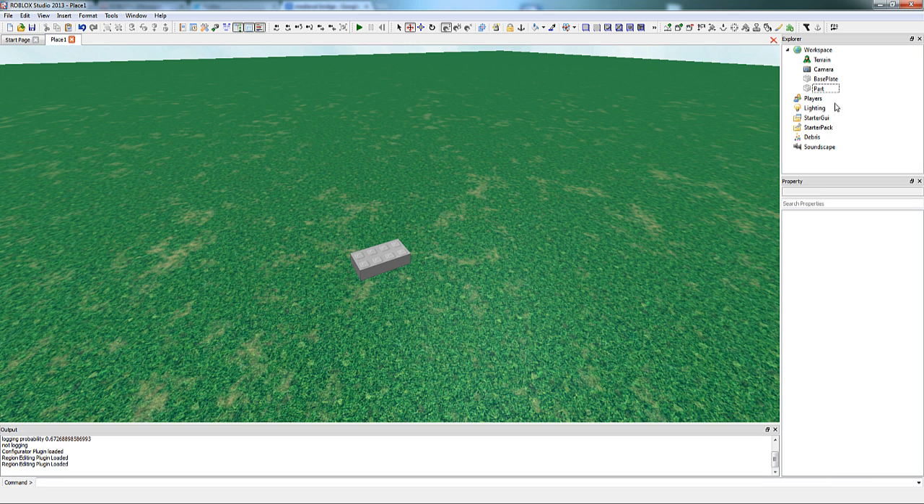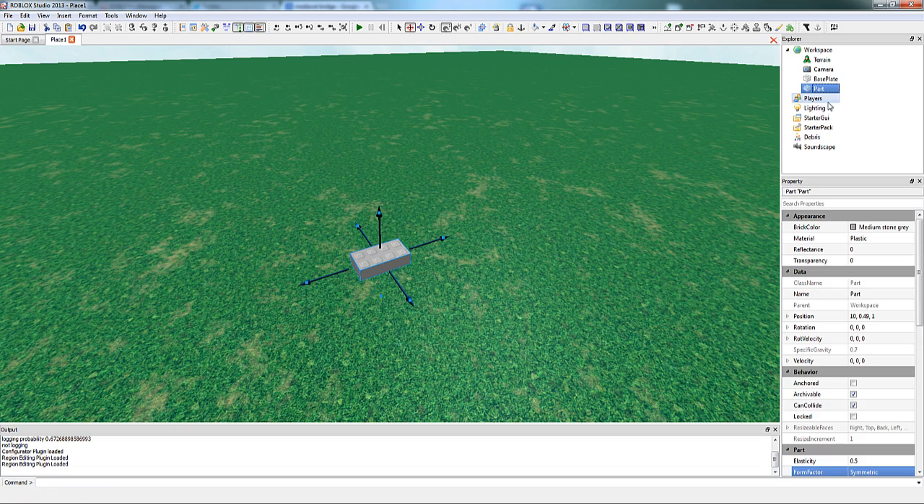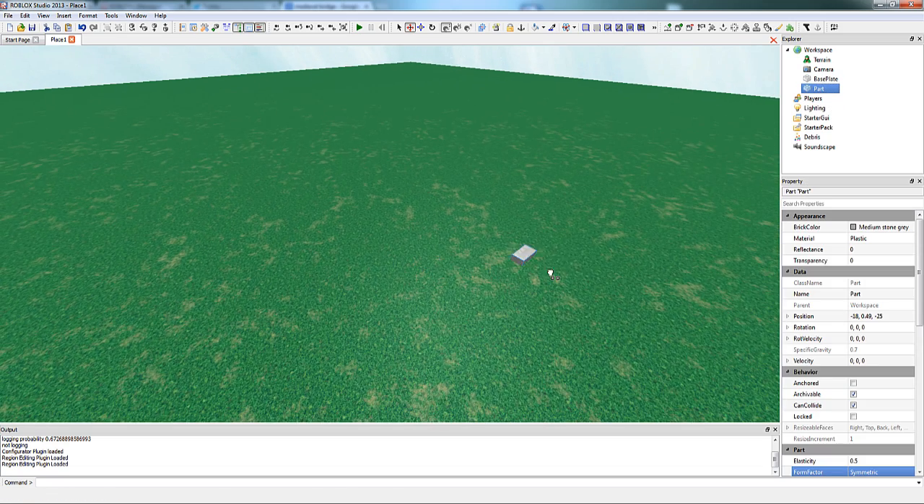When building a palette, it's also nice to have parts that are both anchored and unanchored. Today I think all we're going to need is an unanchored part, so I'm just going to leave it unanchored.